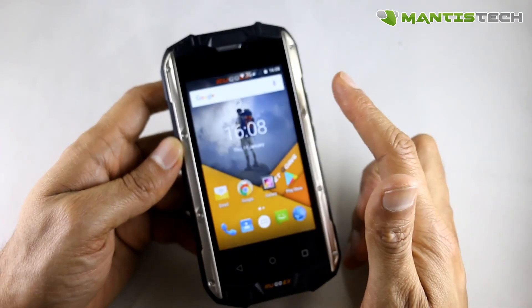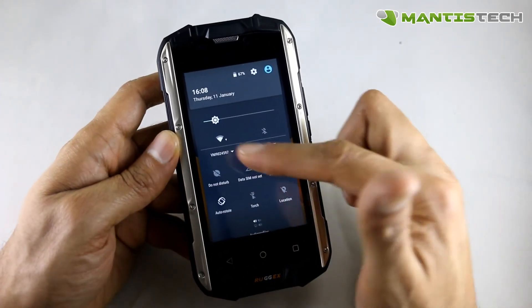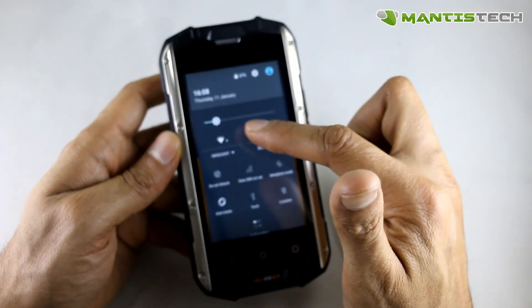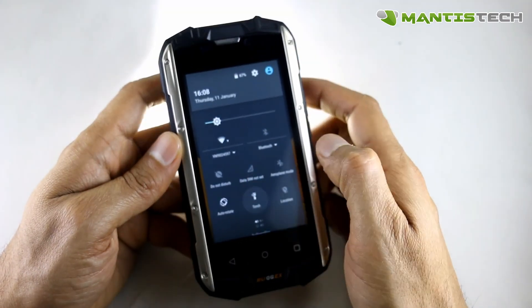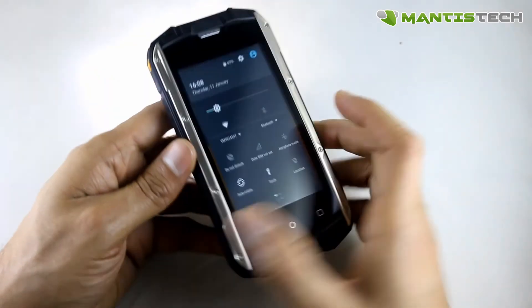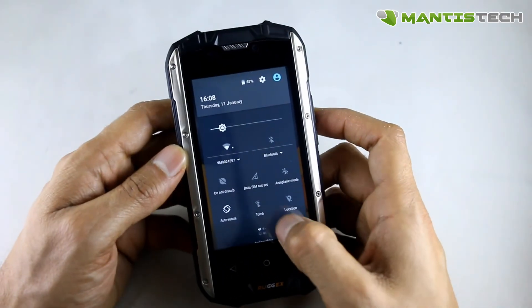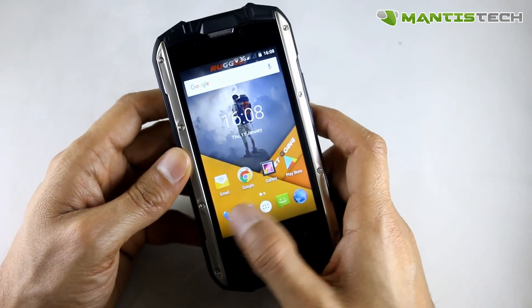Let's have a play with this phone. Just swipe to unlock. At the top we've got our quick settings where we can turn off Bluetooth, turn on GPS, things like that. There's also a little torch shortcut there — very handy. You can turn the torch on and off from the top. The torch is really handy to have on these kind of phones.